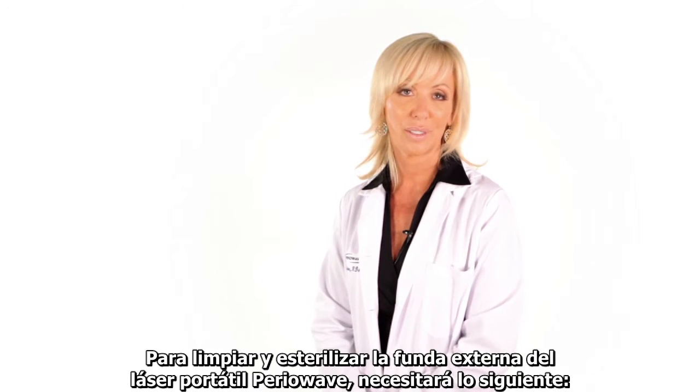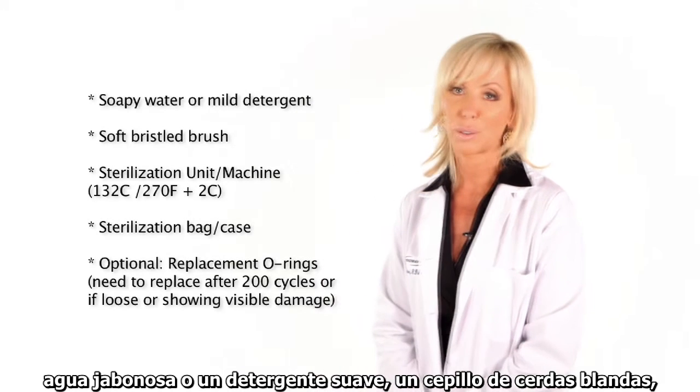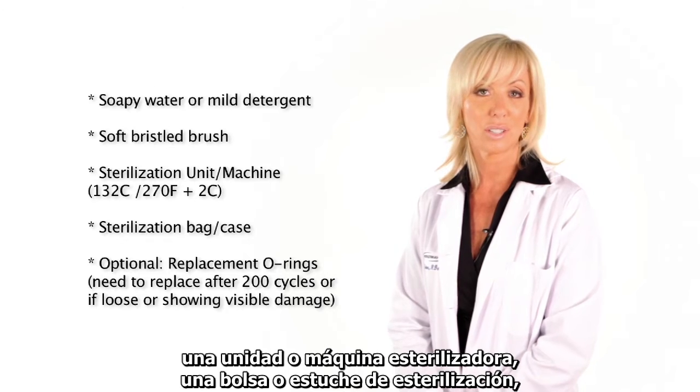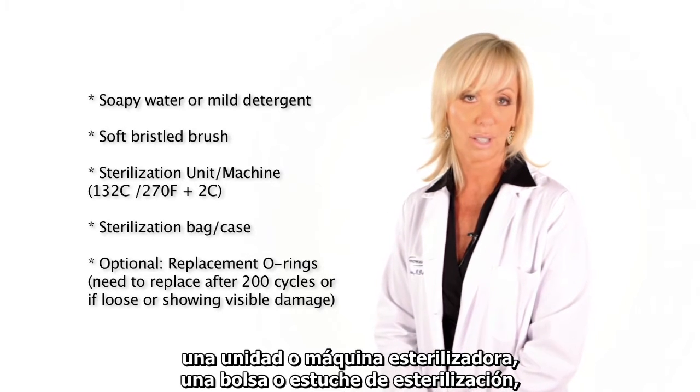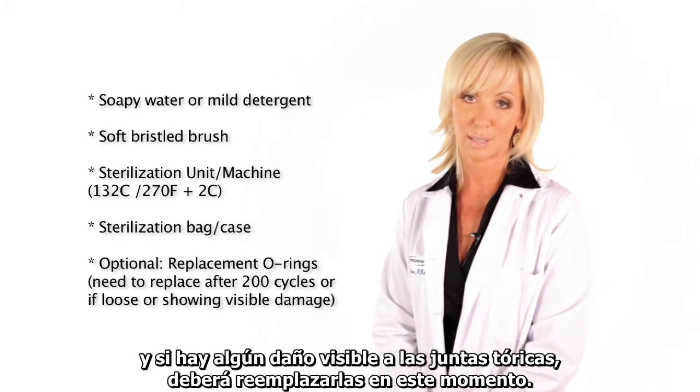To clean and sterilize your PerioWave handheld laser outer sheath, you will need the following: soapy water or a mild detergent, a soft bristled brush, a sterilization unit or machine, a sterilization bag or case, and if there's any visible damage to the O-rings, you'll need to replace them at this time.